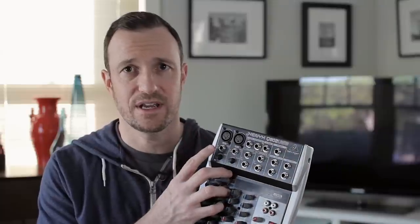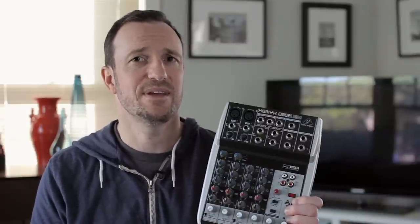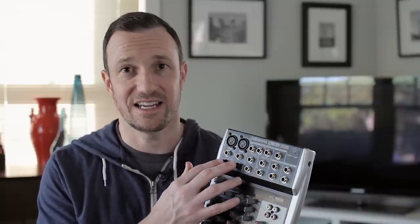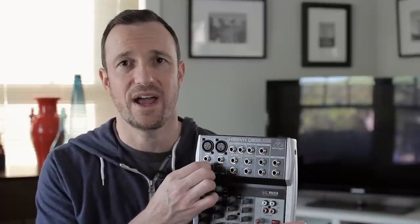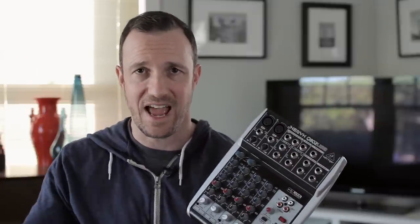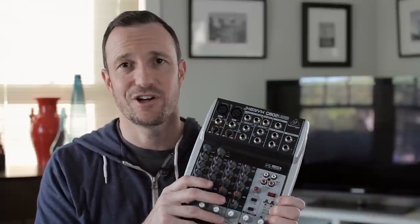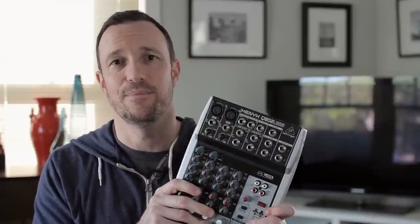The Heil PR-40 and the ATR-2100 — both of those need almost the full 60 dB — but you can put it up there, get the level that you want, and it's clean. Even when I turn this up all the way, the mixer itself is not adding any noise to the noise floor. If you're hearing noise or hiss, it's not coming from the mixer — at least not this one when I turned it up.